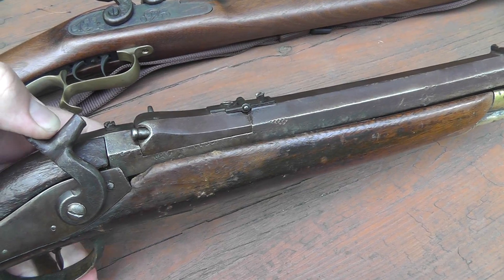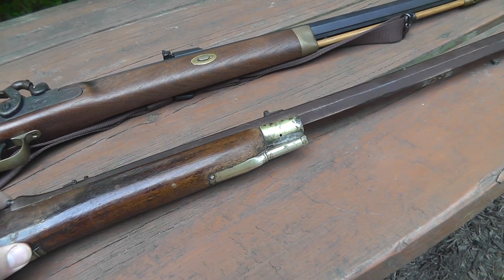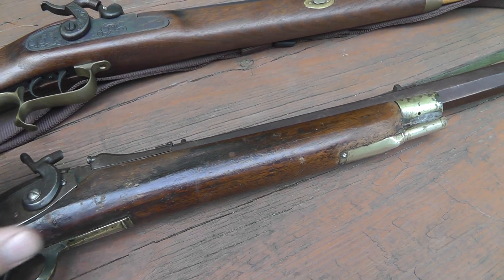Go to full cock — it was already on full cock — and you're ready to go. Just a neat piece.